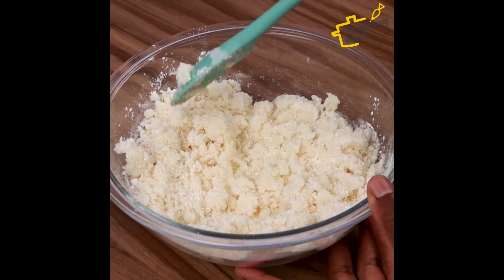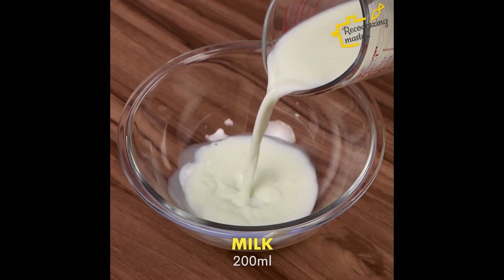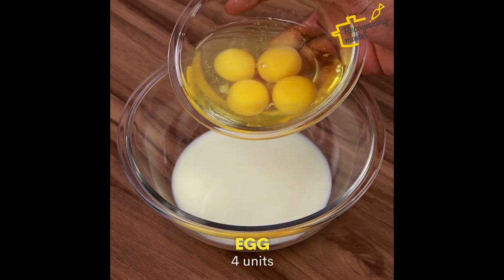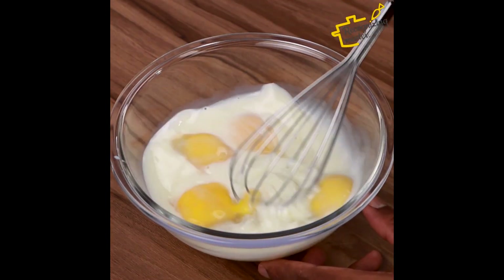After mixing, I will continue the recipe in another container. I will add 200ml of milk and 4 eggs too, and we're going to mix it well until it looks the way I'm going to show you.